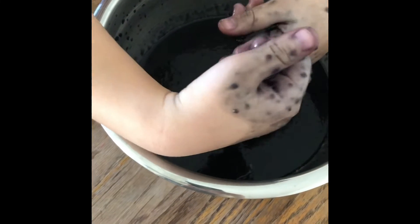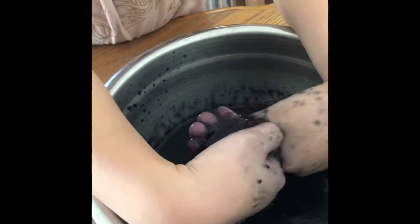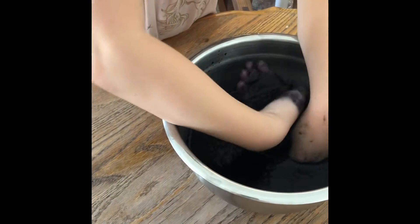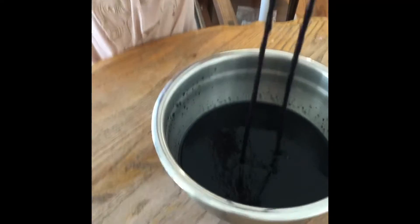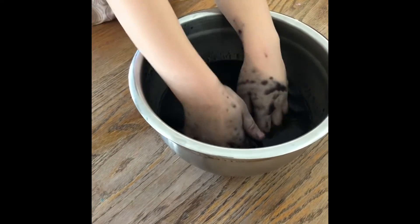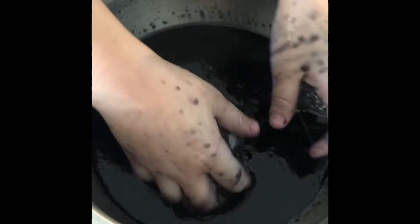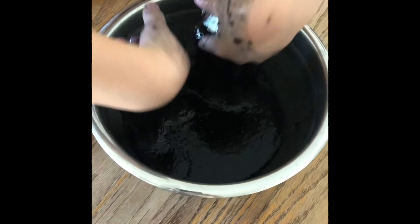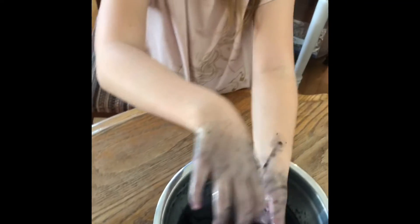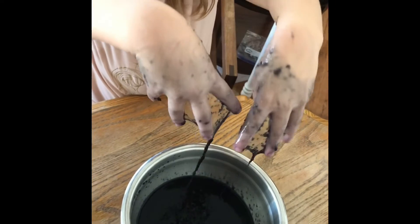I'm gonna put the spoon down. Oh, this feels so cool guys, do you see that? Wow, it's flying! Whoa, it's in my fingers — I look like a bat! Oh my fingers, whoa, I just feel so cool. Oh my gosh, it actually has weight to it!